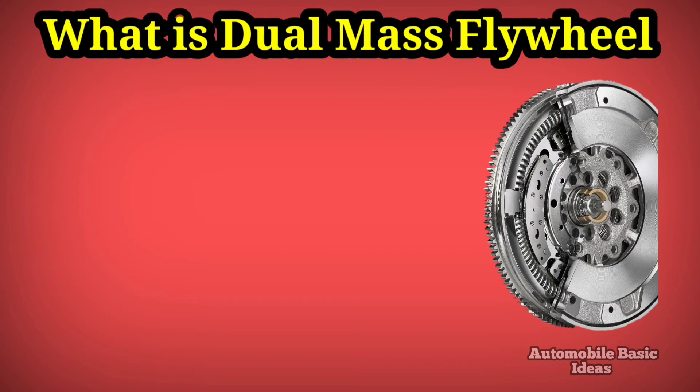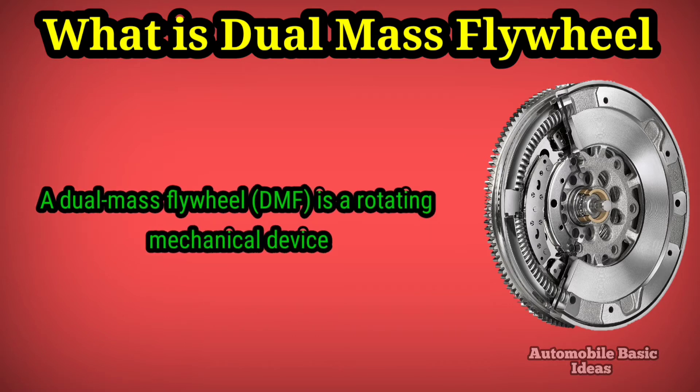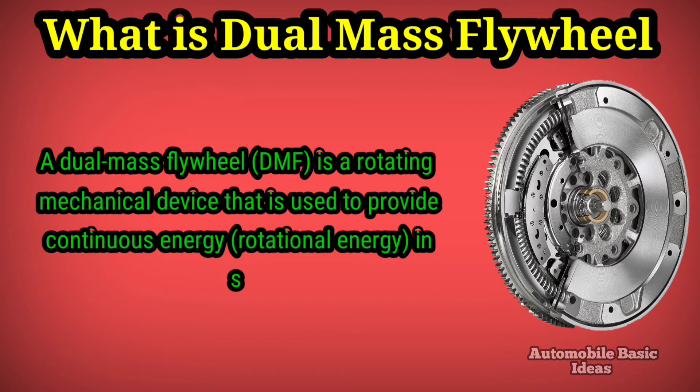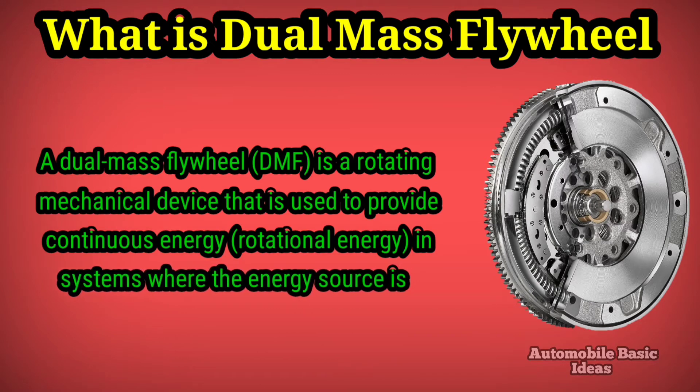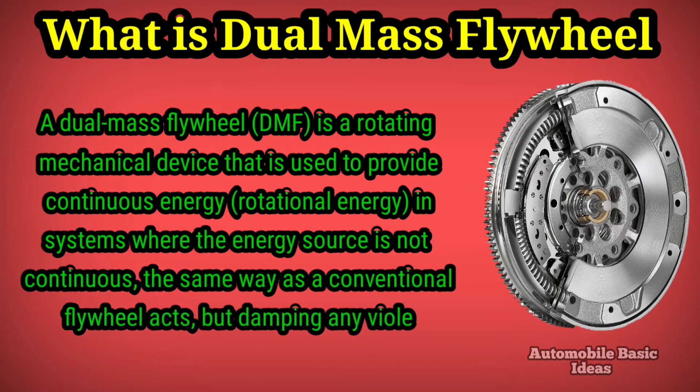What is a dual mass flywheel? A dual mass flywheel, or DMF, is a rotating mechanical device used to provide continuous rotational energy in systems where the energy source is not continuous — the same way as a conventional flywheel.